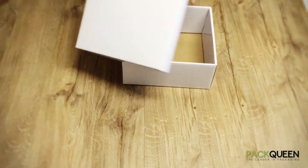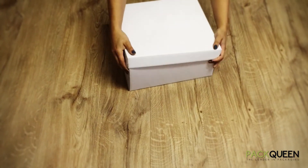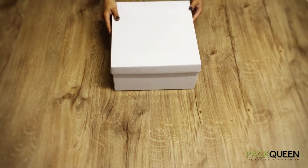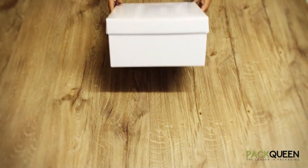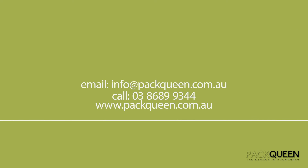The final step is ensuring that your hamper box is finished. We hope that you found this video helpful. And if you need any further assistance, please email info@packqueen.com.au or call us on 03 8689 9344.